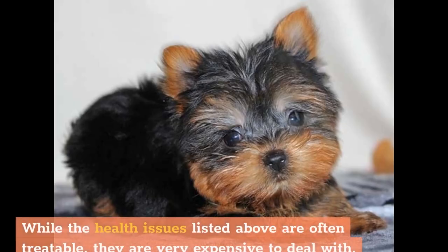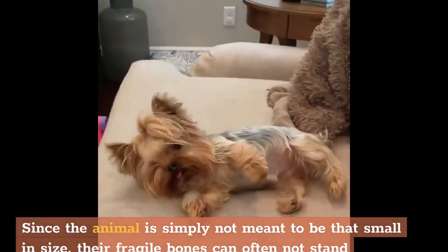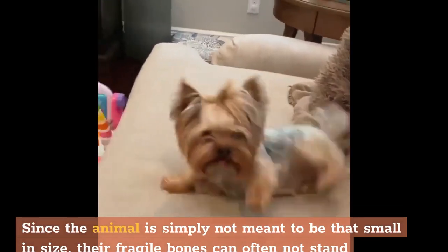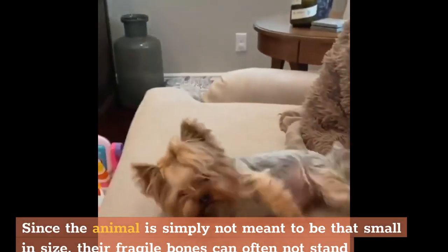While the health issues listed above are often treatable, they are very expensive to deal with, especially when surgery is required. Broken bones are one of the most common injuries that occur in teacup Yorkie-sized dogs. Since the animal is simply not meant to be that small, their fragile bones can often not stand activities that healthy dogs enjoy, such as running, jumping, and playing.